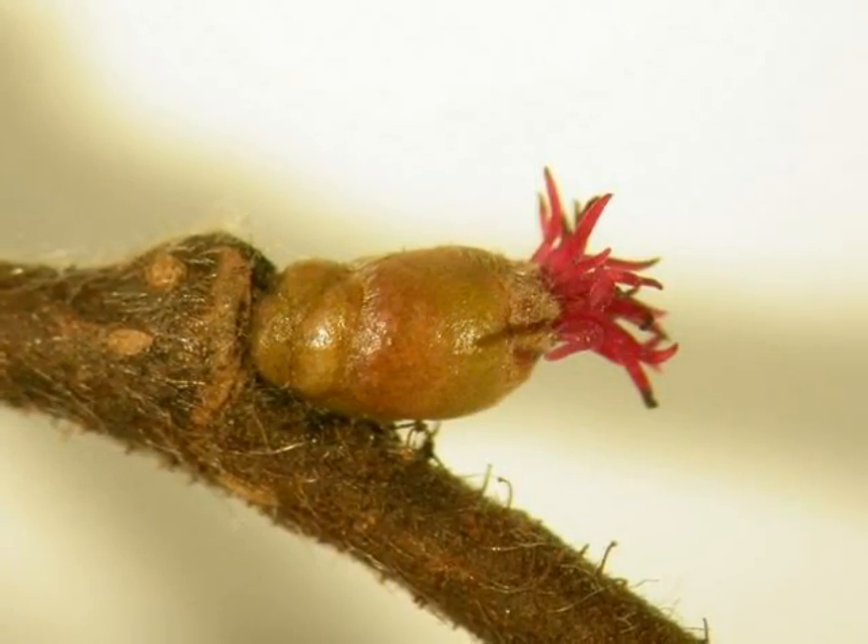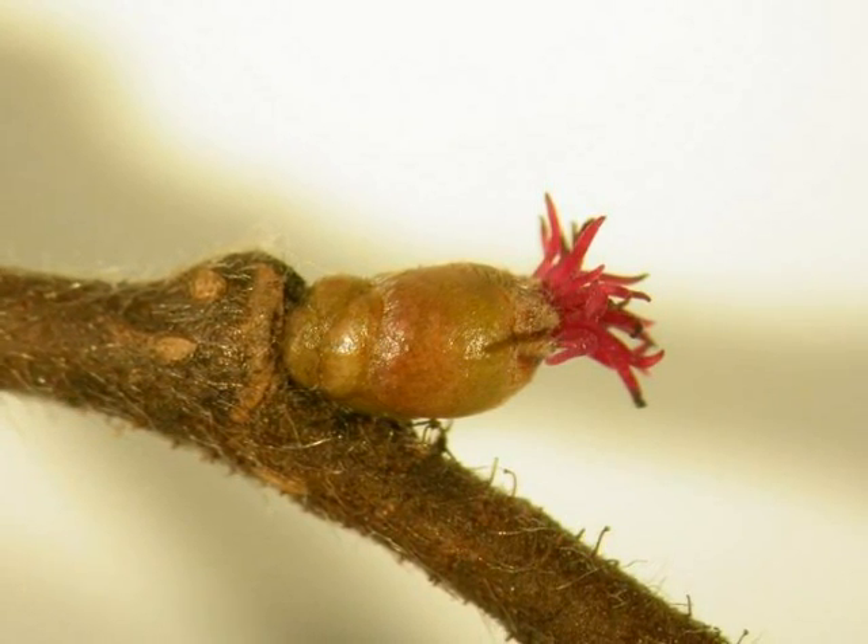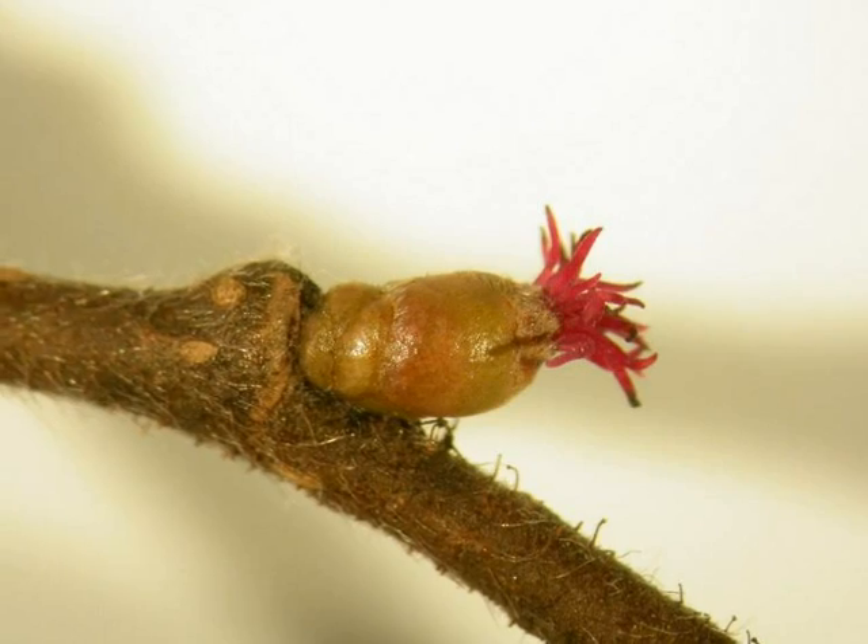The female flowers are much more subtle structures — very bright little crimson stigma emerging from a bud-like structure.